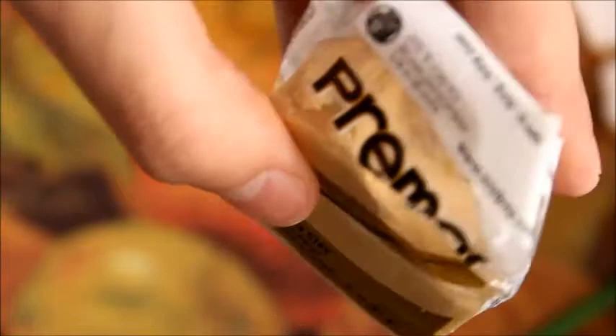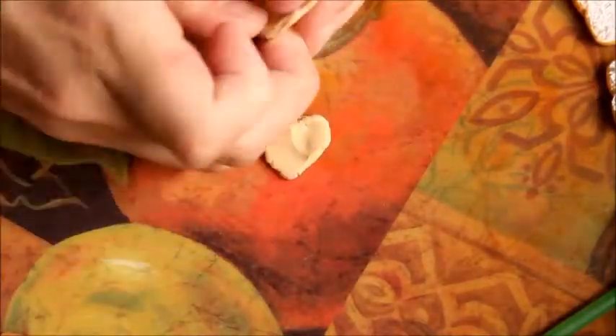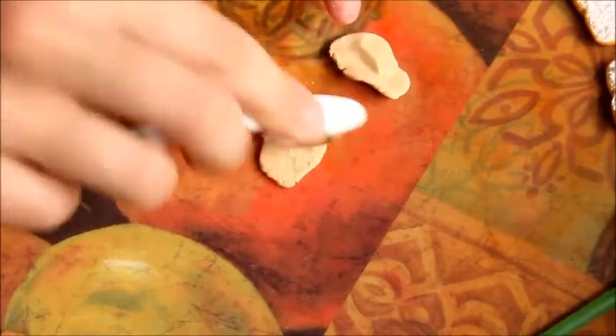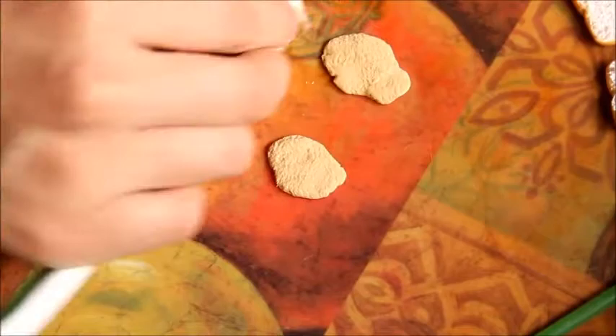To create the turkey, I will be using Ekra by Prima, but you can use whatever tan clay you would like. You want to take pieces of that off and create some uneven shapes, then lay those on your mat and use a toothbrush to texture it. If you would like, you can also shade them with chalk pastels, but I decided not to.